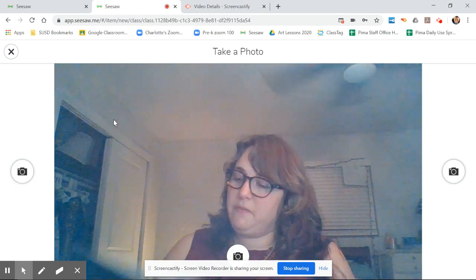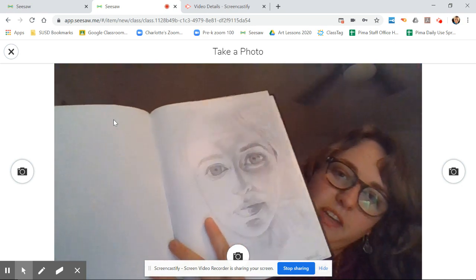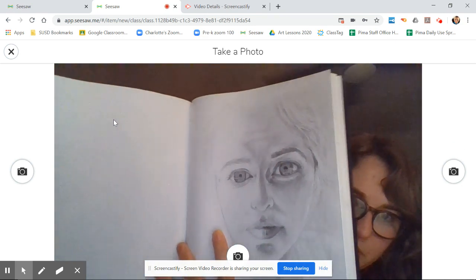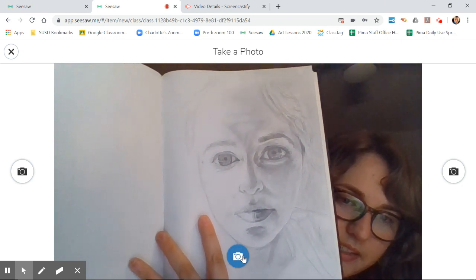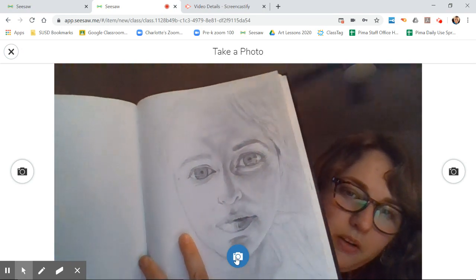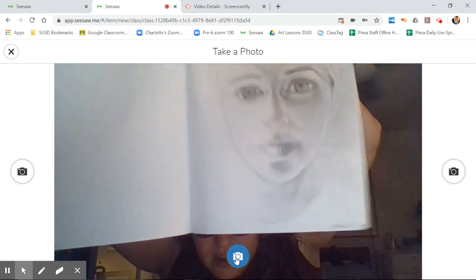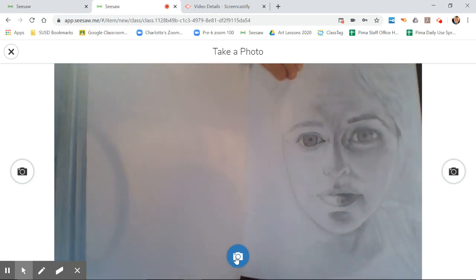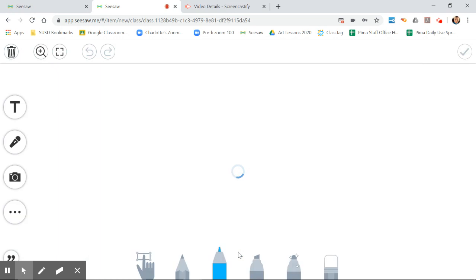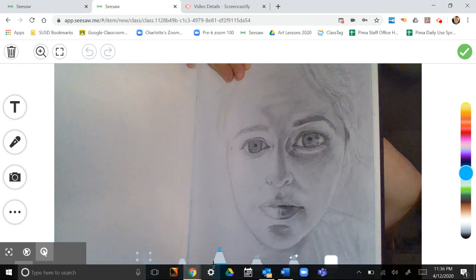Now I hold my drawing in front of the camera — it's all backwards, there we go. Down here I click on this camera icon when I like what I see. Getting a little better — oh yeah, there we go. I click on the camera and it takes a picture of my drawing.